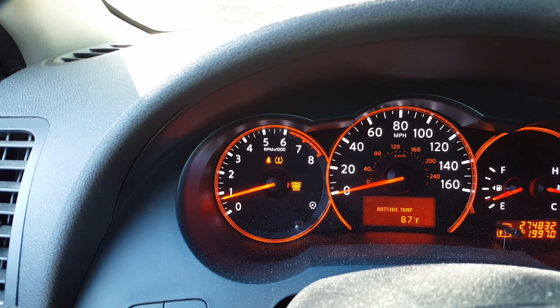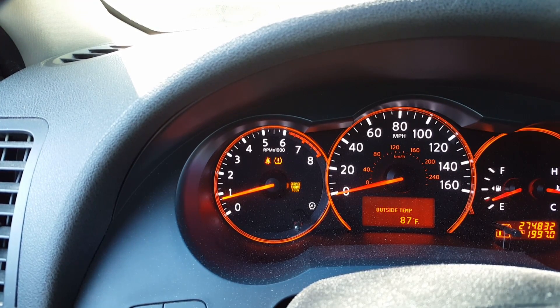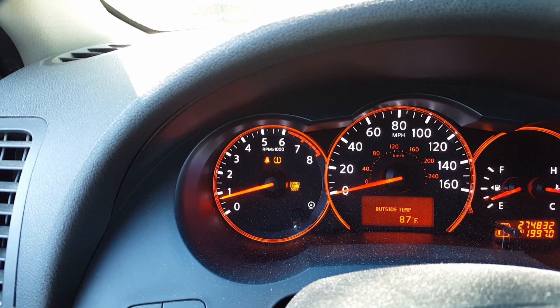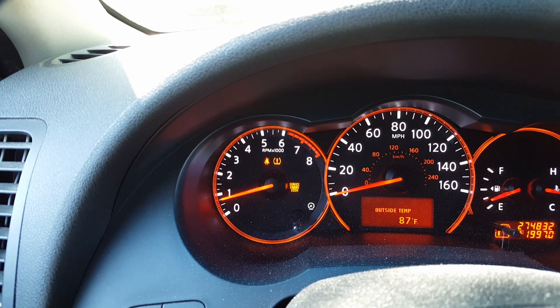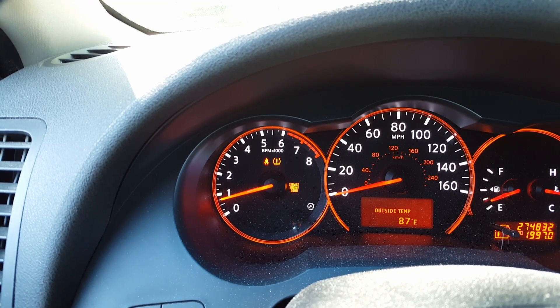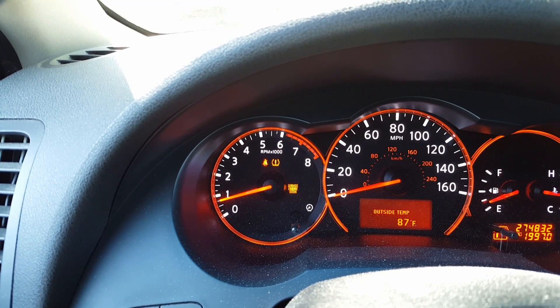I'm pretty sure I hooked up the O2 sensor correctly and I'm still having this issue. It might be an emissions leak — it might not be the sensor at all. It might be a valve. I know there's a module or part — I don't quite know where it is on this car — but there's an emissions filter or something with a valve on it. I might have to look into whether that's the issue.